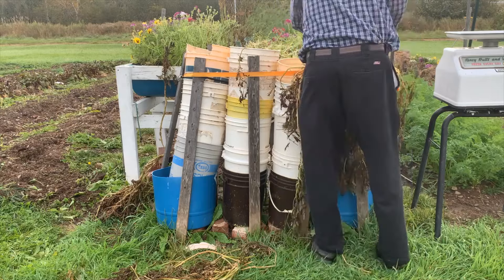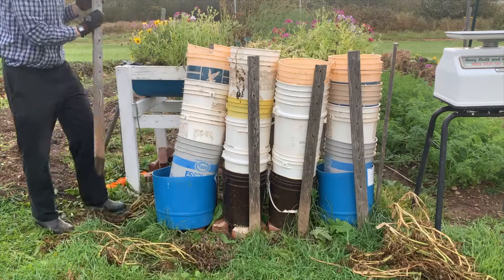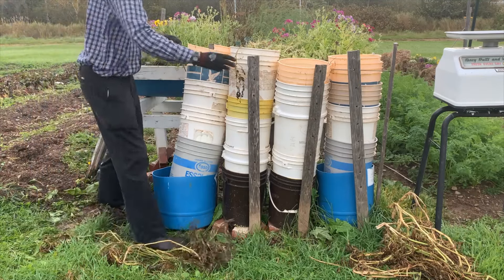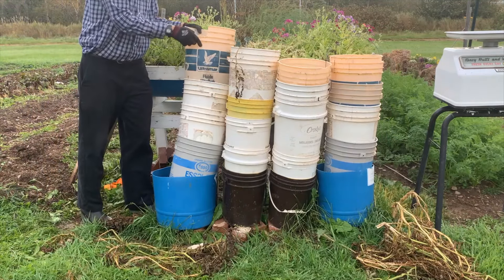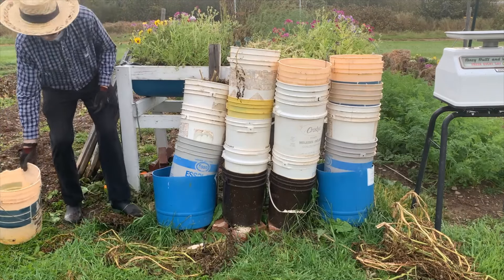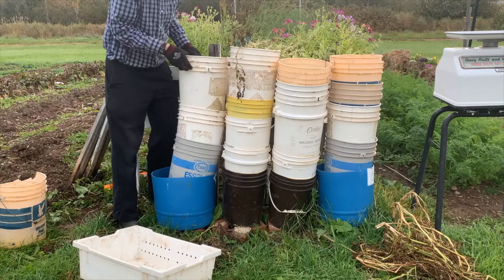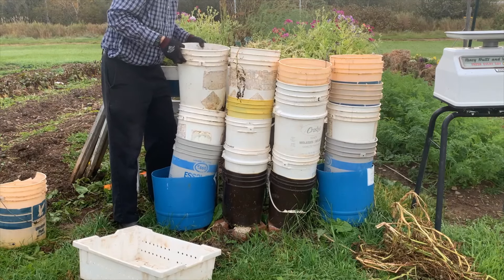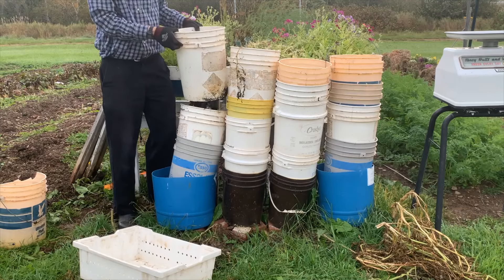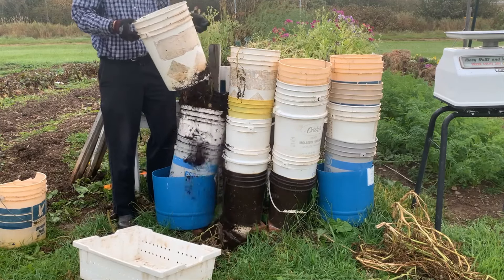Now the moment of truth has come. How far up the pails will the tubers go? Most of the soil had settled out of the top pail, so it came off pretty easily. The next pail is much harder because it's tightly packed with soil and stem — but not with potatoes.